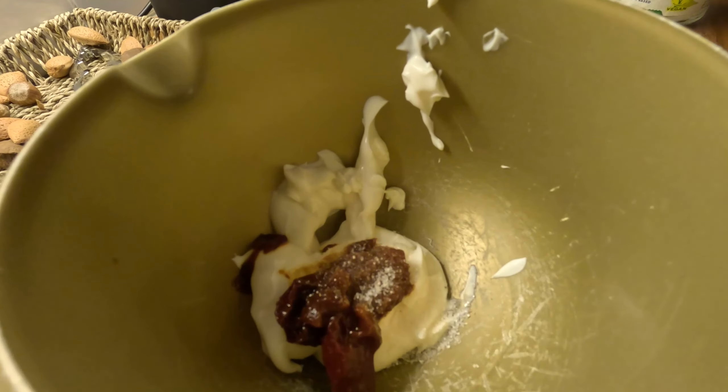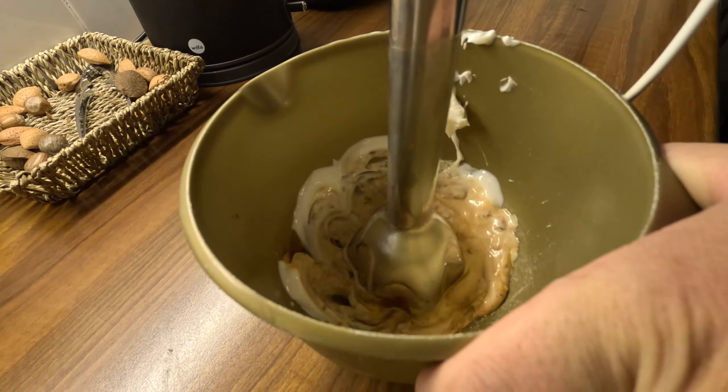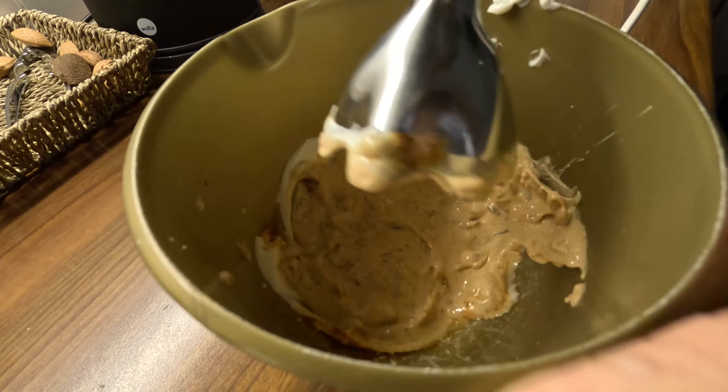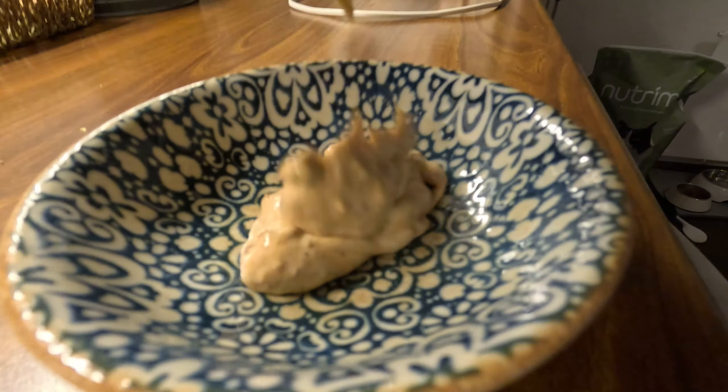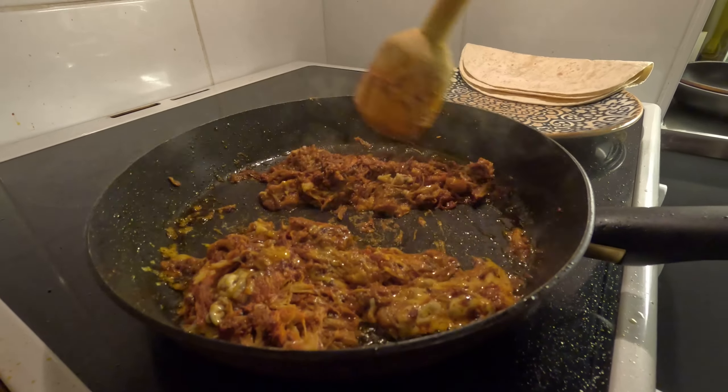Now we're gonna make the mayonnaise, which is just mayonnaise, canned chipotle, salt, and sugar. Once you get them all in a bowl, use a hand mixer to mix everything together. Make sure you don't miss this ingredient because this is gonna be the thing that makes our burrito so special and different from anything you've tried before.